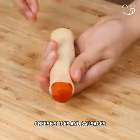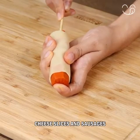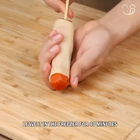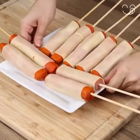Wrap the cheese around the sausages, then poke a stick in each sausage. Place them on a plate and leave it in the freezer for 40 minutes. It's important to put them in the freezer to prevent the cheese from leaking when you're going to fry them.